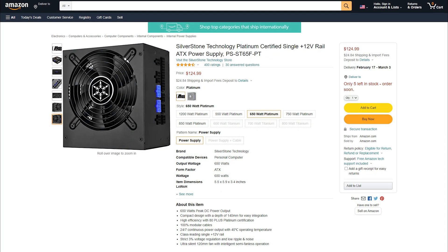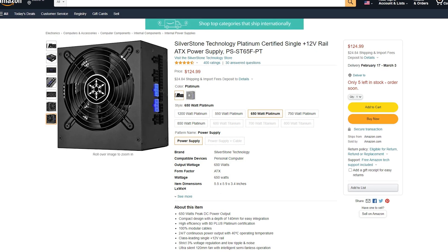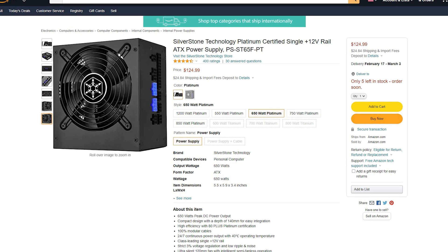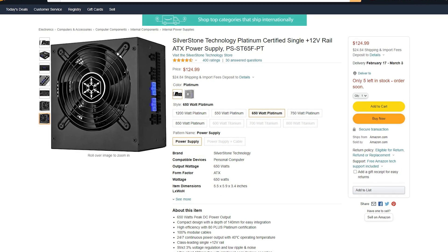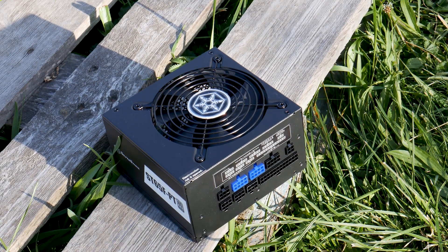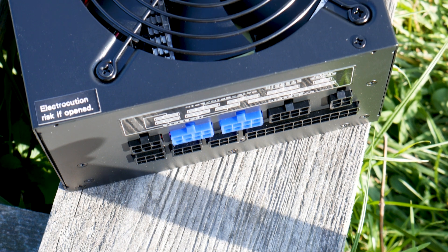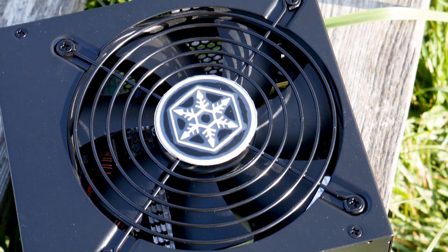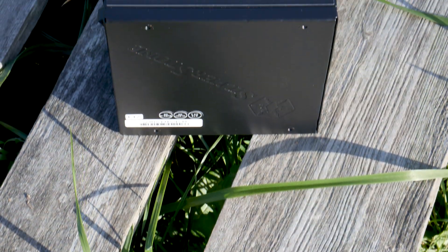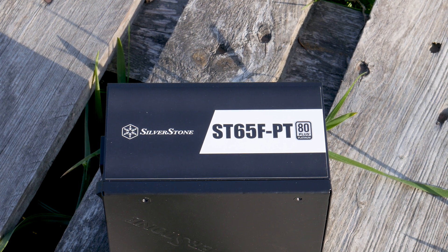In terms of pricing, the Silverstone Strider Platinum 650W stands well among the competition, being cheaper than Seasonic offerings and at roughly the same price as other manufacturers in this segment. This power supply also comes with a 5-year warranty, which is great to see. All that's left is for you to decide which trade-off is better for you — for just a little bit more, you can get a fully-fledged Seasonic unit which usually comes with a 10 or 12-year warranty, and Seasonic's OEM quality is also superior.